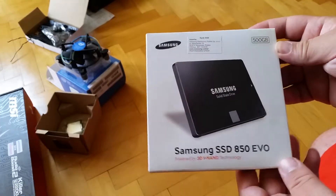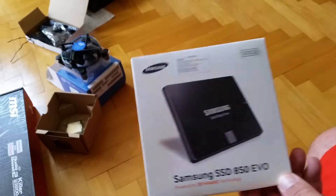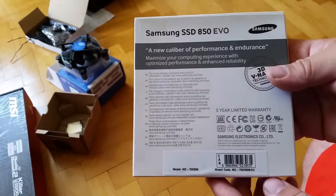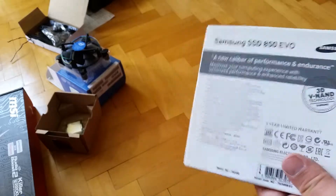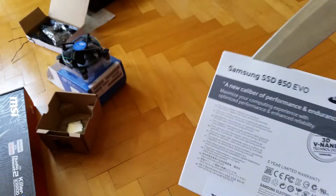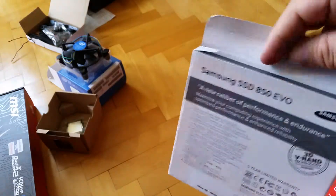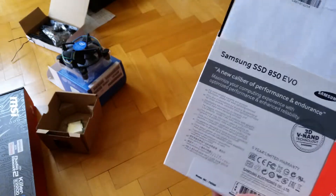Unboxing the Samsung SSD 850 EVO 500GB. That's the knife. That's the seal. Let's open it.